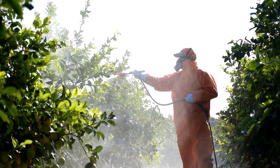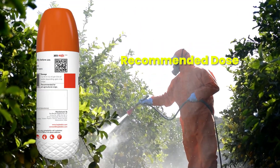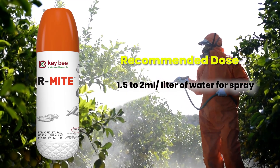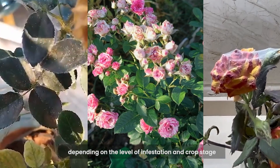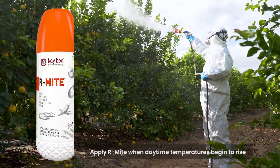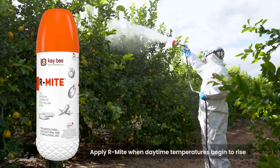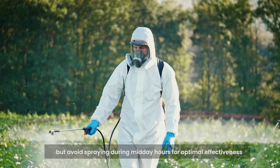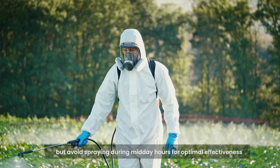For optimal results, we recommend using Armite at a dose of 1.5 to 2 ml per litre of water, depending on the level of infestation and crop stage. Apply Armite when daytime temperatures begin to rise, but avoid spraying during midday hours for optimal effectiveness.